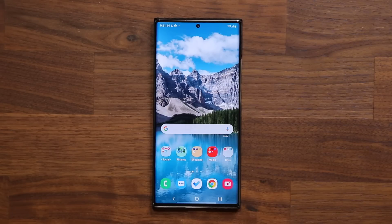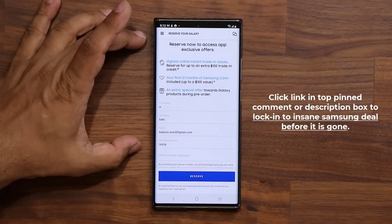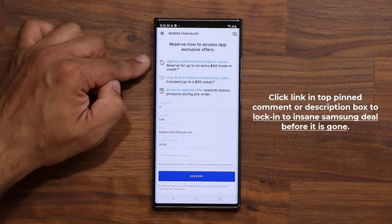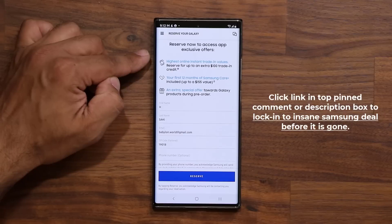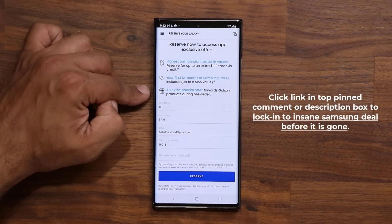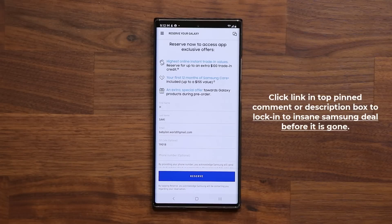Before I dive in, I also want to let you know that August 11th Samsung is going to release some powerful new foldable smartphones, and there's going to be a link down below. When you click that link, it's going to take you to Samsung's website where you are able to reserve early and gain access to some exclusive offers and a lot of free stuff. You get an extra $100 trade-in credit on top of the highest instant trade-in values, and the first 12 months of Samsung Care Plus for free. You also get a special gift revealed in the pre-order phase. Reserve now, because if you don't, you are going to miss out on these deals. That link's down below.